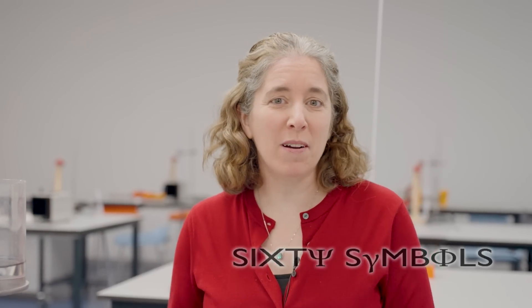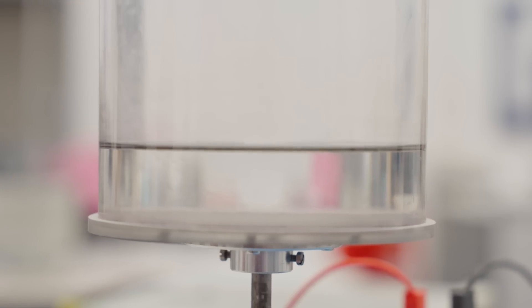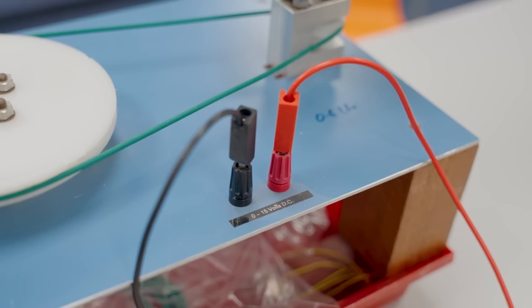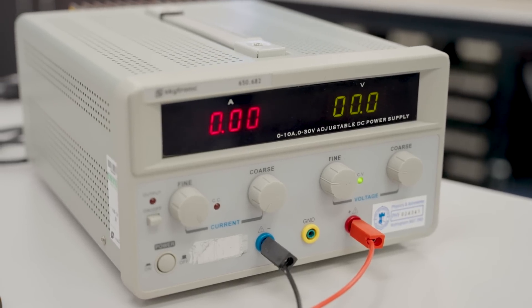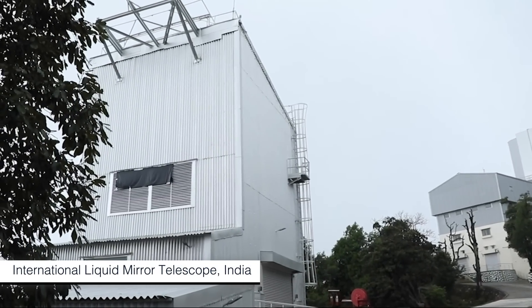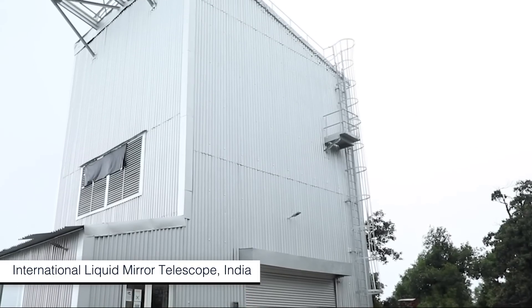This is the second year lab, our teaching lab at the University of Nottingham, where our students generally do experiments. But today I'm here because I want to do a demonstration for this video about an interesting new telescope that's just come online recently. What I like about this telescope is that it rests on an idea that is simultaneously crazy, but really simple.